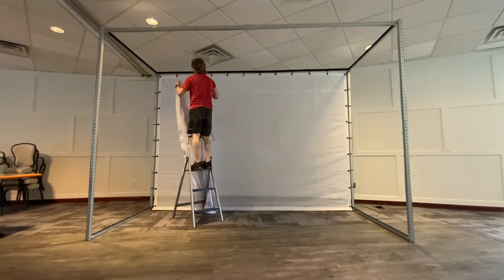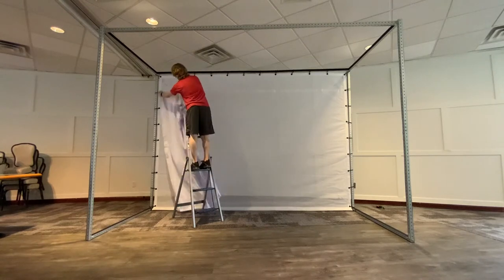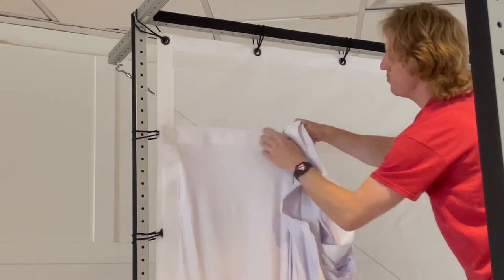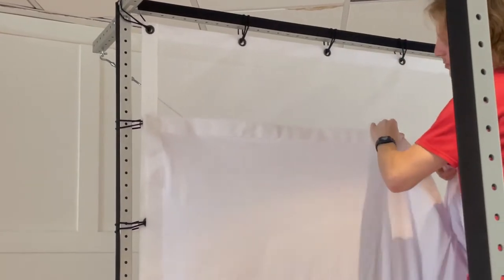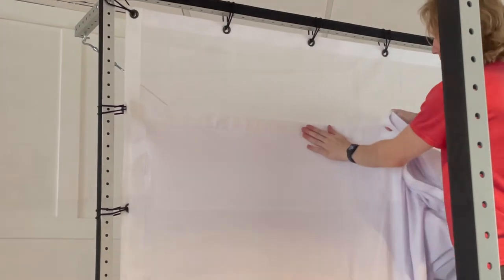On the trapeze screen, identify the bottom of the mesh as the only side without a velcro lining. Start in a corner at the top and attach the velcro on the trapeze screen to the velcro on the impact screen. Adhere the velcro across the top and then down the sides.